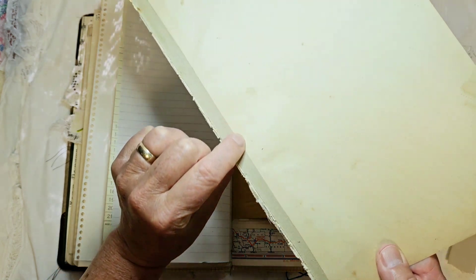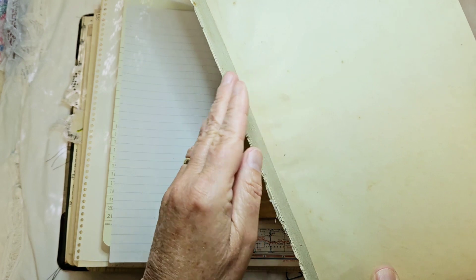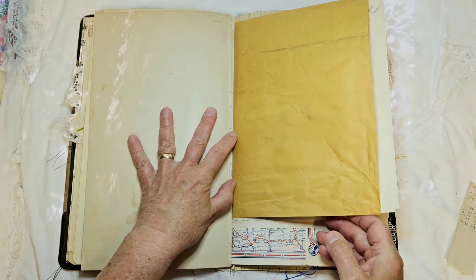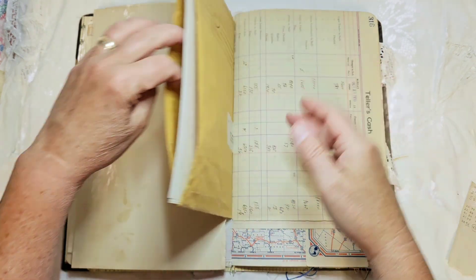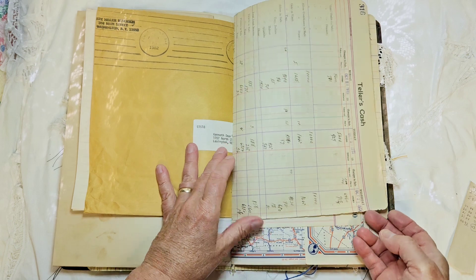Pay attention to this little strip of canvas — it's a really lightweight canvas strip that's part of the binding of the book. I use part of that in another place in the journal. Here's a big old envelope and I just put some original ephemera inside.